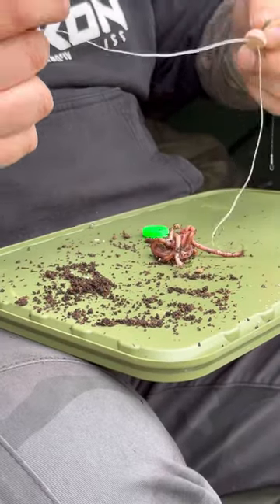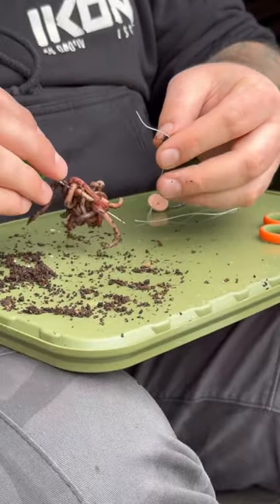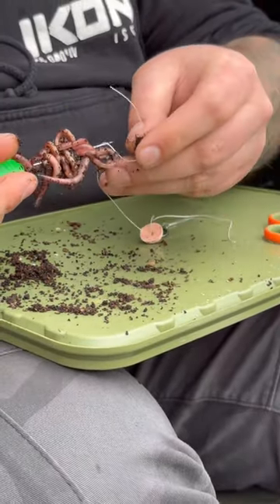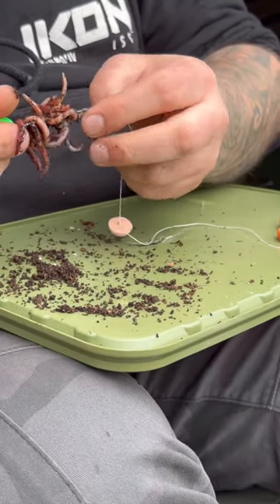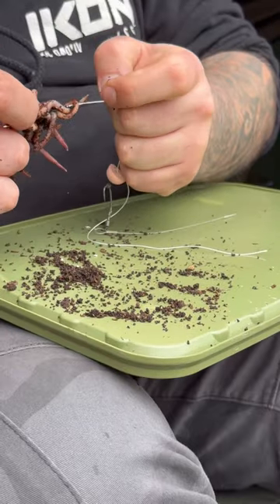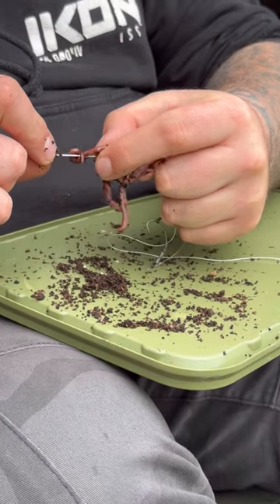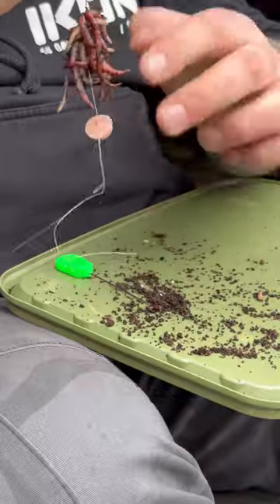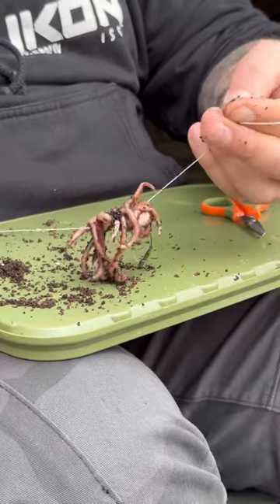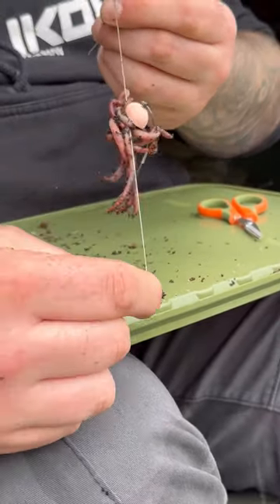This is the important bit — you only want one of the strings from the bait floss, and we're going to thread all the worms just onto one, like so. Pull that bait floss through, slide them down. Now get your two ends of the bait floss, tie it off, pull nice and tight, and you'll create that ball of worm above the popper.